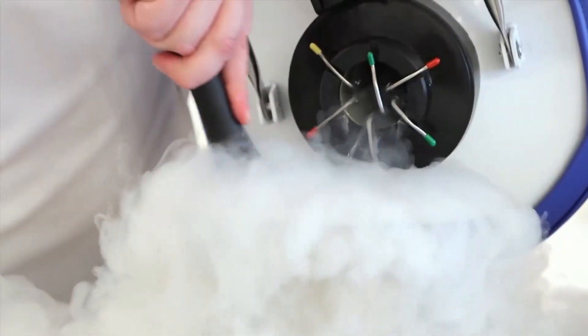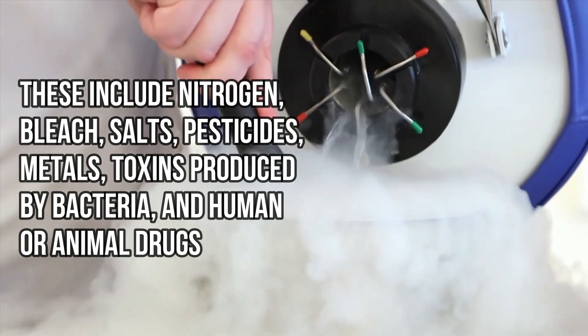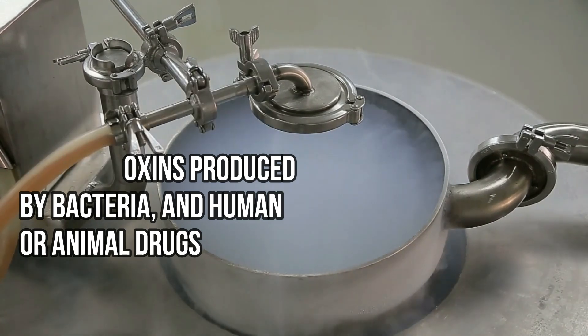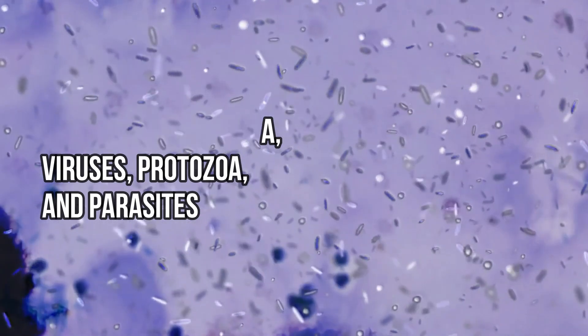Chemical contaminants are elements or compounds. These include nitrogen, bleach, salts, pesticides, metals, toxins produced by bacteria, and human or animal drugs. Biological contaminants are organisms in water. They can be bacteria, viruses, protozoa, and parasites.